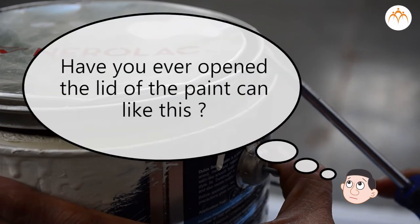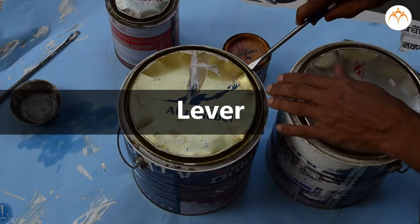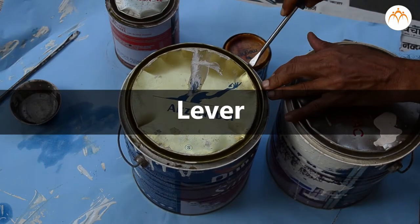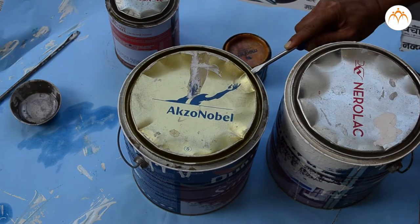Have you ever opened the lid of a paint can like this? If yes, you have used a lever. A lever is a simple machine. Levers are most often used to lift heavy things.